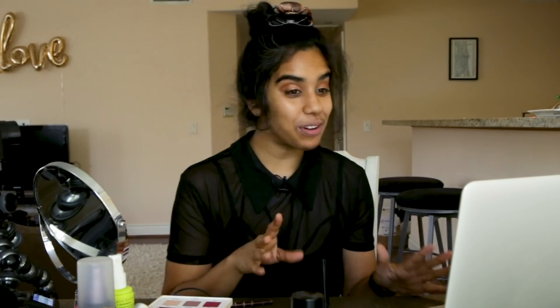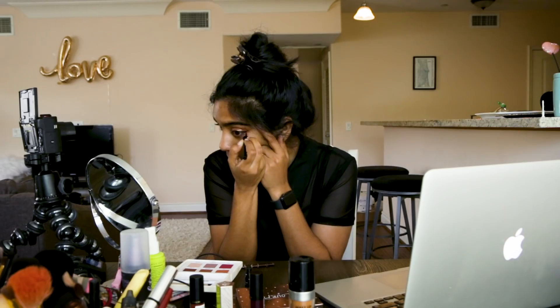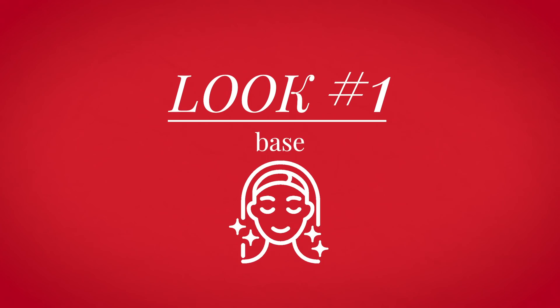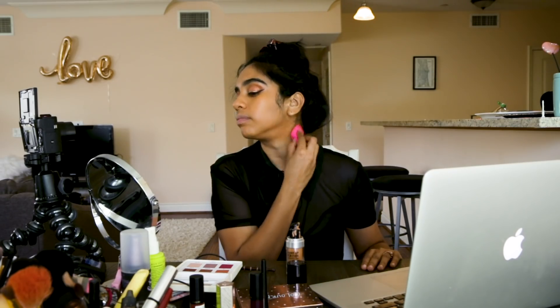I think it looks good. My thing with eyeliner is that I do it every day just in my mirror by myself, but sitting here I'm a little nervous. Honestly, you're a superhero because you're using liquid. The stakes are high. Let's get into your foundation — by basically patting it in we're creating more coverage. Our neck is normally a little bit lighter, so definitely want to bring it down a little bit so everything matches.